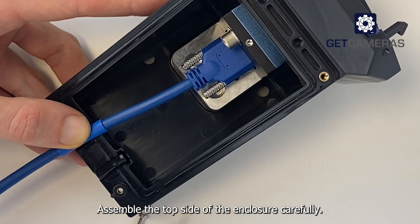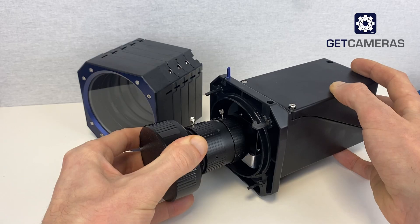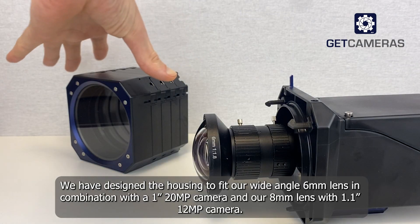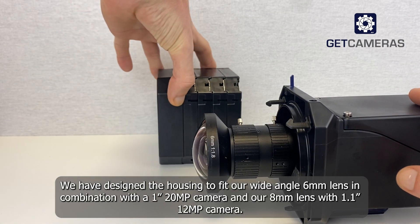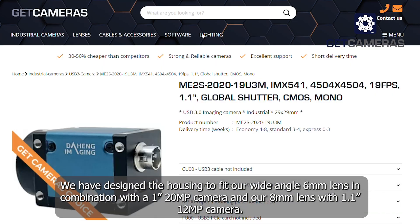Assemble the top side of the enclosure carefully — too much force will damage the screw threads. Step six: install the lens. We have designed the housing to fit our wide-angle 6mm lens in combination with a 1-inch 20 megapixel camera, and our 8mm lens with a 1.1-inch 12 megapixel camera.